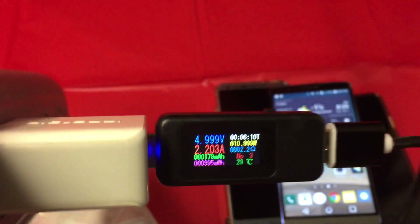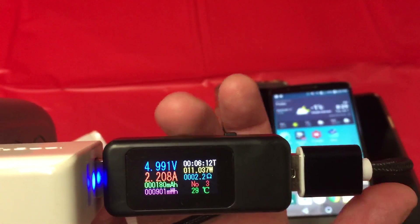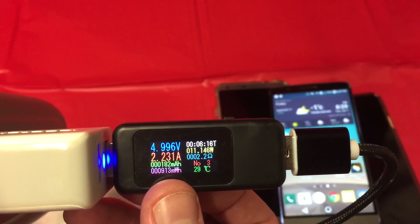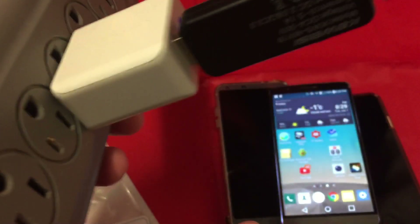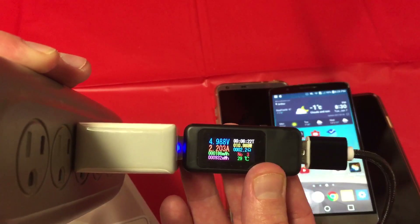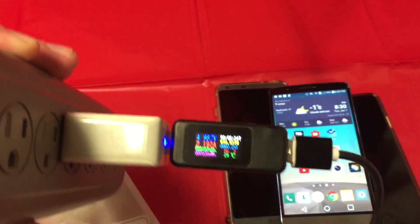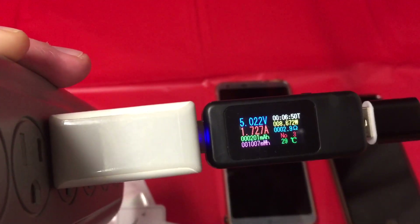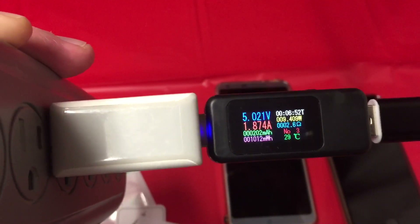We're still under 5 volts, which is good. Temperature is definitely going up, but that's expected. There's a little button up here — if you want to reset, you can see the milliwatt-hour or milliamp-hour reading. Very nice. When I just leave the two phones plugged in, it seems to fluctuate down from 1.5 to 2.1 amps.